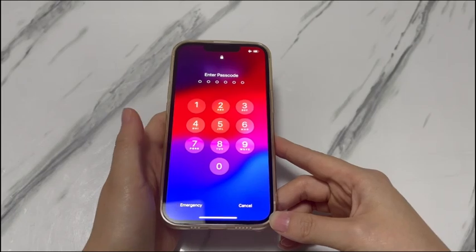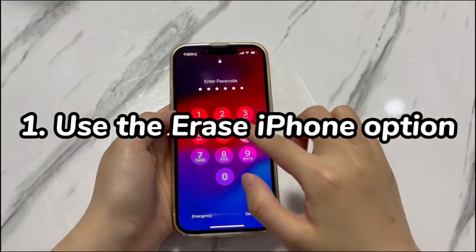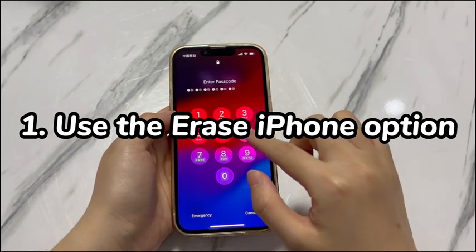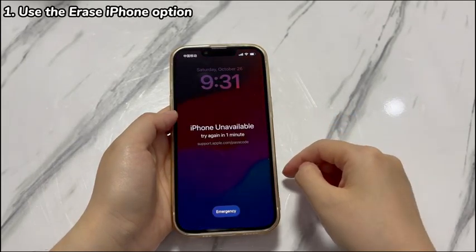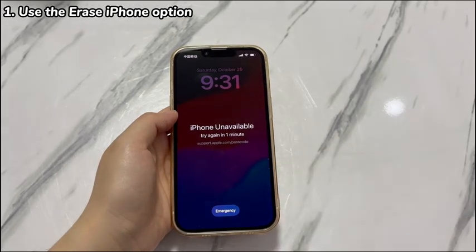We'll show you how to unlock a forgotten iPhone X passcode. Step 1: Use the Erase iPhone option. If your iPhone X is running iOS 15.2 or later, unlocking the forgotten iPhone X passcode will be easy. You can directly reset the forgotten passcode right on your device without using a computer. The steps to use this erase option are as follows.